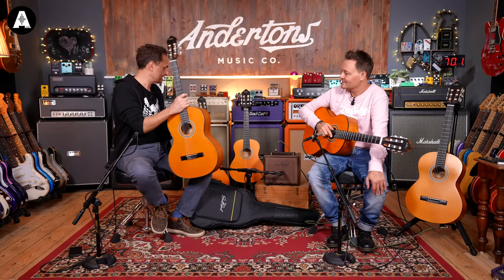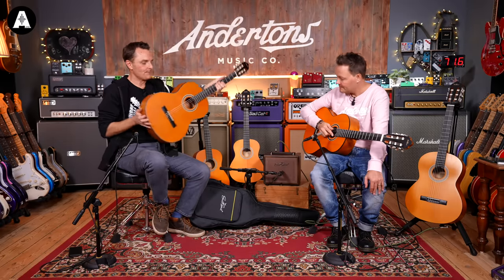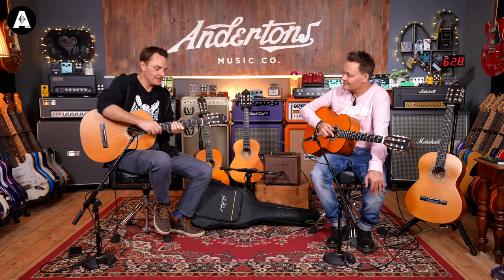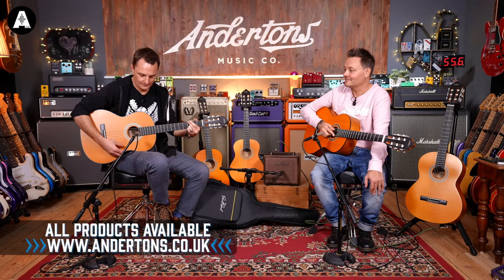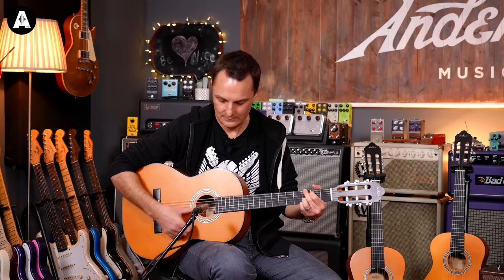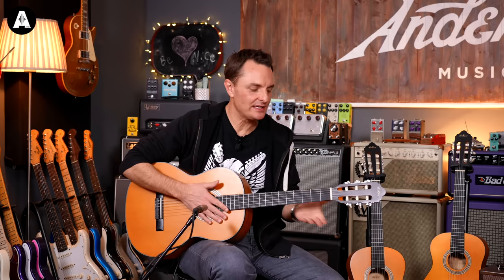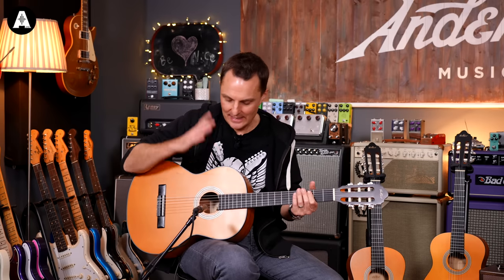The guitar I'm playing is the bog standard full size — same basic build quality as these two guitars here, part of the same series. It's under 100 pounds — something like 70 to 90 pounds. You can hear straight away it's a very soft tone — I just want to put it on a duvet and nestle into it. That's your typical sound of a nylon string guitar, and it's much much easier on the fingers, especially for a beginner, than a steel string.